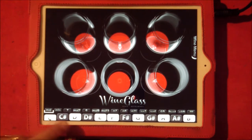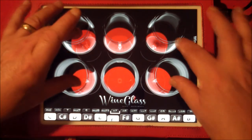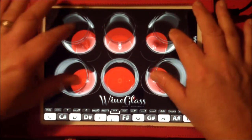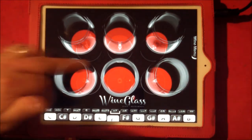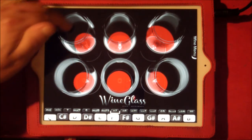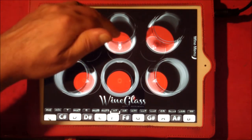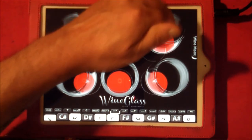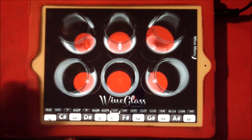The cool thing is you can change the key and the different chords. So we had F minor seven. I feel the need to run my finger around the glass, because it keeps it going. It's cool.